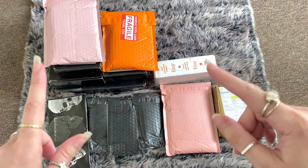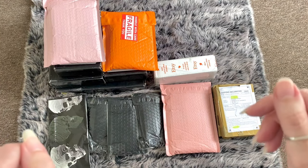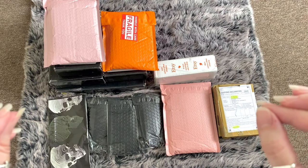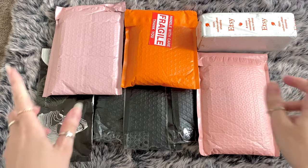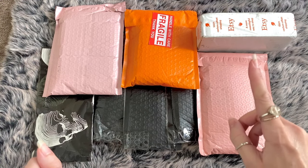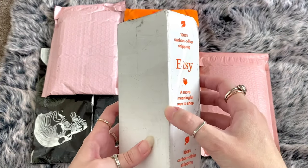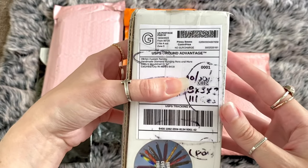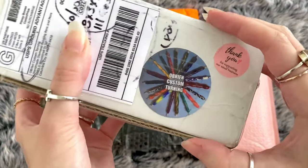I'm going to go in closer with the camera angle so we can see everything nicely and clearly. So we are back - part one. There's only one of these boxes. On the other side is my personal information. It's O'Brien Custom Turning and there's the logo: 'Thank you for supporting our small business.'